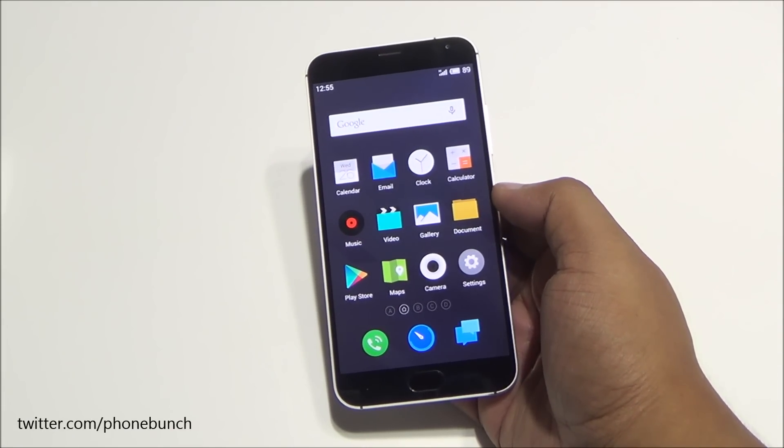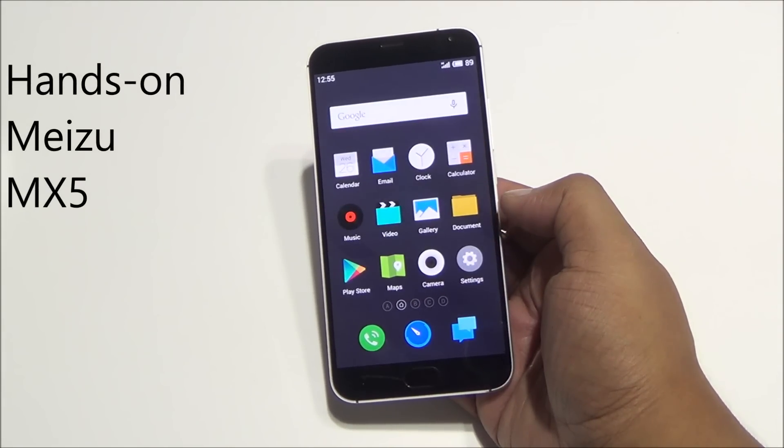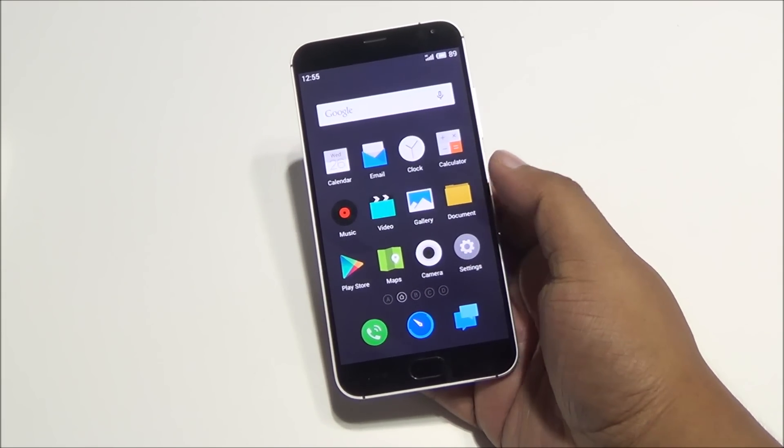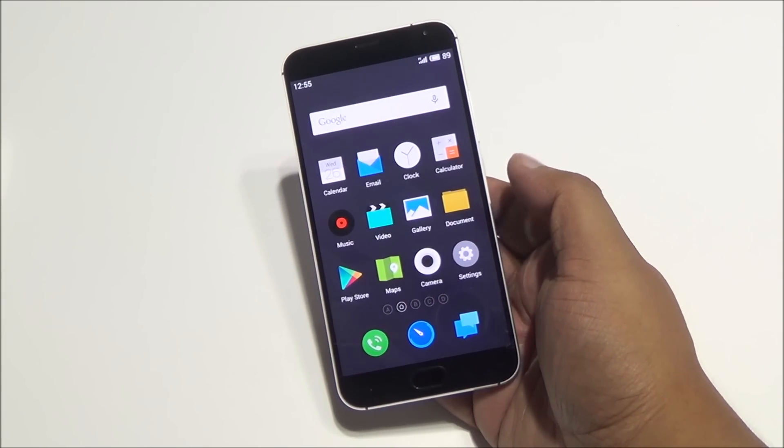Hi everyone, this is Abhinav from Phone Bunch, and today we are taking a look at the Meizu MX5. It was launched today at an event in New Delhi, available on Snapdeal, priced at rupees 20,000.